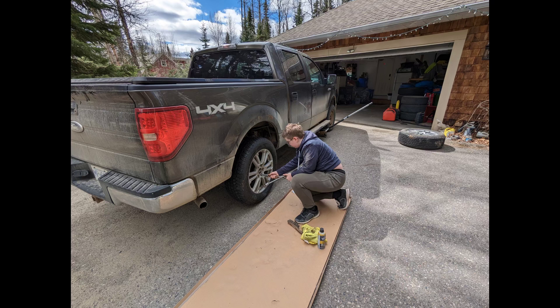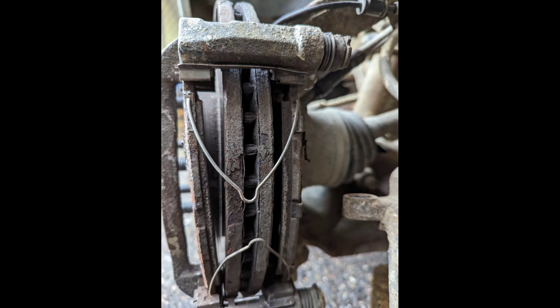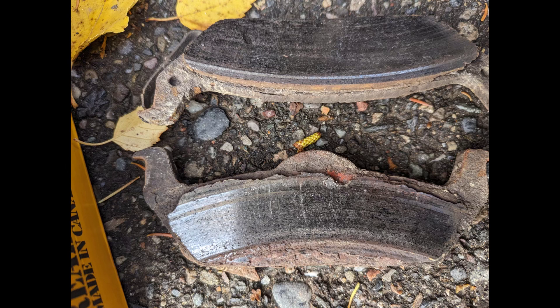This is my son helping me swap out the tires on our F-150 gasoline vehicle, and of course it was time to look at the brakes. This was last fall. We swapped out the rotors and the pads — you can see they're basically worn down to just about nothing.